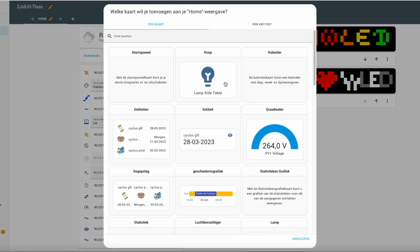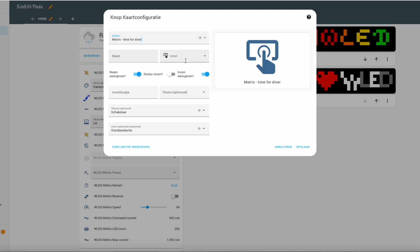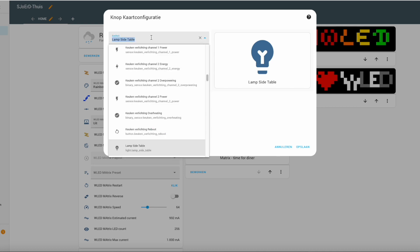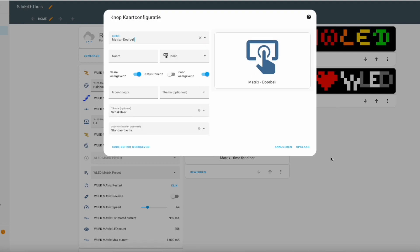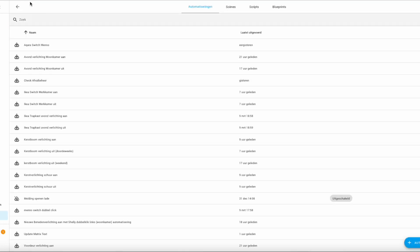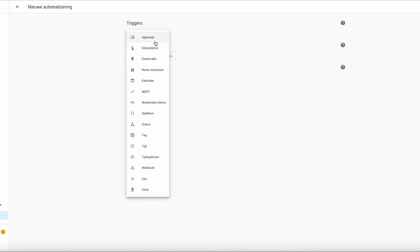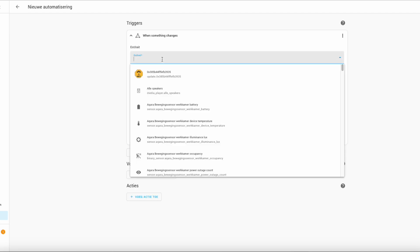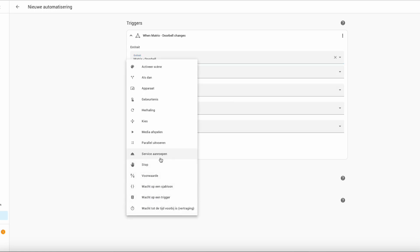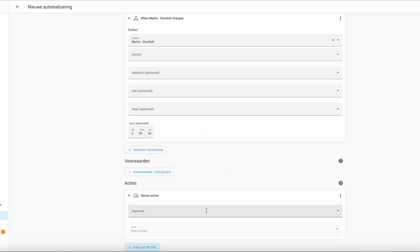You can also use automations with other thresholds — temperature threshold, take out the trash, anything you want. You can make an automation that when it's time, it sends the text to your matrix. We're gonna add two buttons to the dashboard. Click save and add the next button. Now we're gonna make automations — add a new automation trigger. When the status changes of the button, click doorbell.